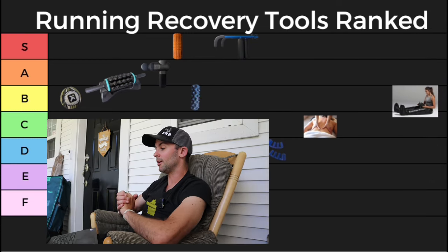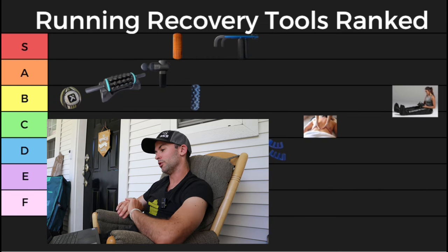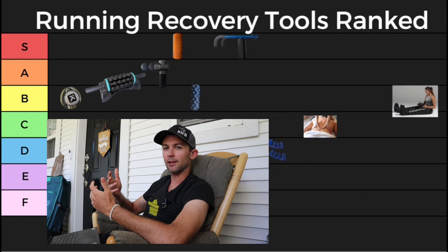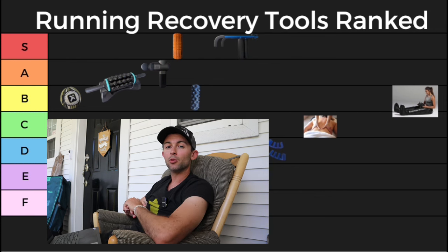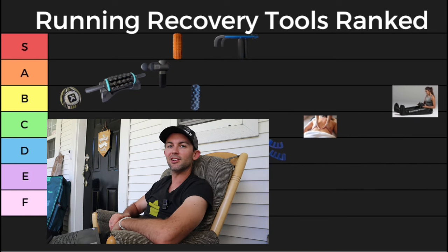Alright, and that's going to be it. My top recovery tools are the trigger point foam roller and the double up roller — those two go a very long way for me personally. Another thing I've been getting into a little bit this year that wasn't on my list is muscle scraping. Let me know down below in the comments what recovery tools you like and which ones you don't like so much. And as always, thanks for watching and I'll see you in the next video.